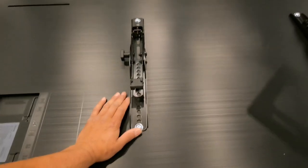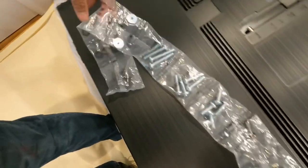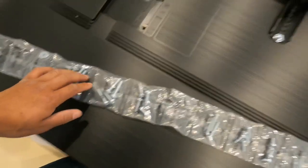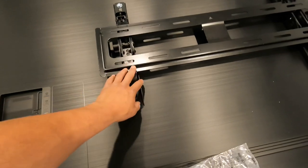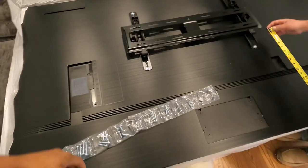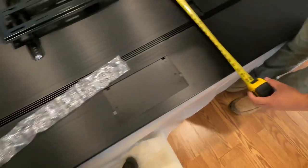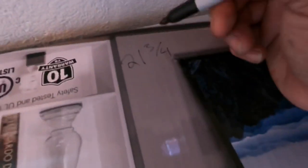Once you establish height and center, you can get these brackets on the back of the TV — that takes finding the right screws. In the box with any new mount you'll see a long strip of screws; find the ones that fit your TV and get the bracket secured. With the bracket secured, we can get a working offset. We measured 21 and three-quarter inches as our offset.